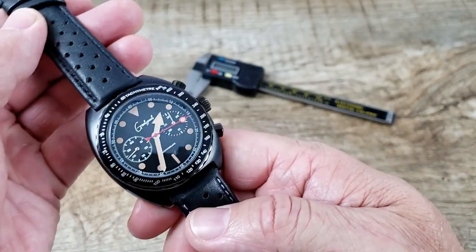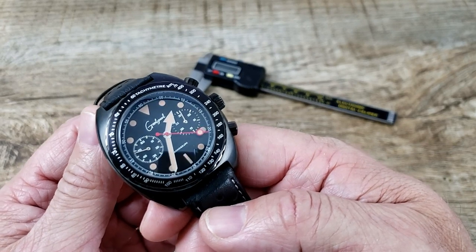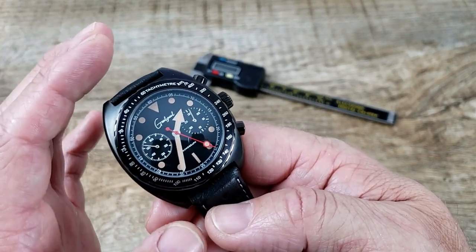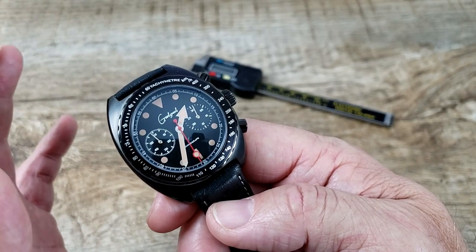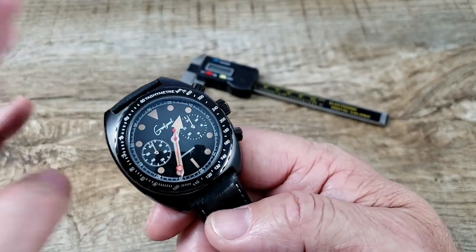You can also opt for, I think it's about a $45 option, a Beads of Rice bracelet matching to whatever color case you get — so either stainless steel or black Beads of Rice. I love those bracelets and I love this one. They are both very, very comfortable.